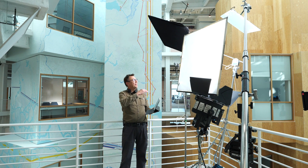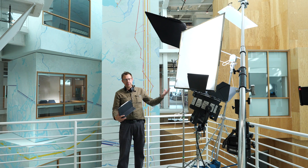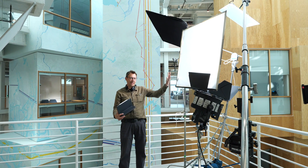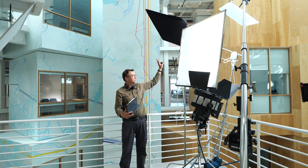We're inside, but we have a large skylight that had a lot of sun coming in. Now it's after the interview and the sun has moved on, but we wanted our key to come from this side, so we blocked the sun with a floppy. That's all it needed.